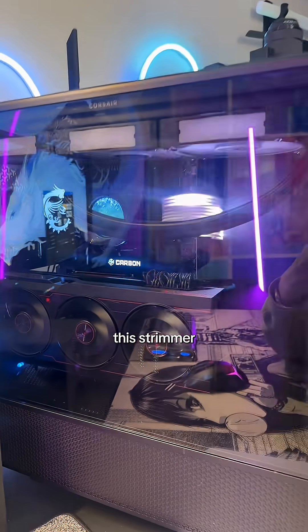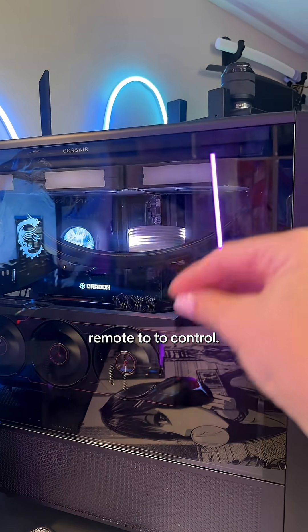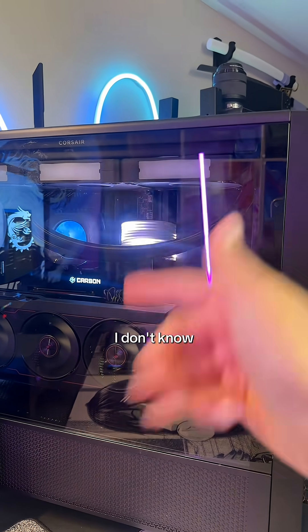And yes, even though I've turned off the RGB, this streamer cable is still going because it uses a remote to control. I don't know why — just pretend that it's off if you can.